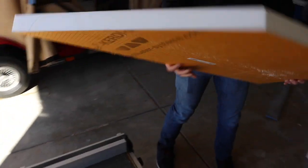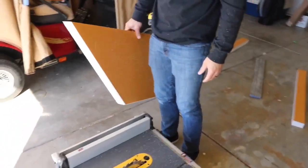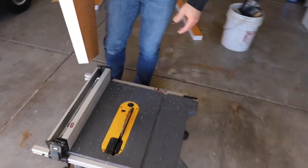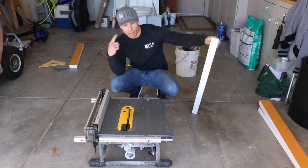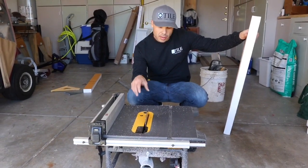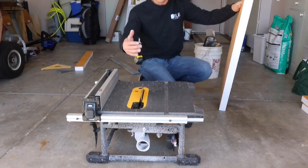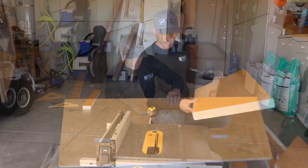Never get too comfortable. If there's any tool we use that will take a finger off or really hurt you, this is it. Be very careful when using this. You should wear eye protection — when I'm cutting wood, I wear eye protection. Hearing protection is a good thing to do too. This is a very dangerous tool. It has a guard that I usually use, but doing 45s and stuff, you can't really use it.